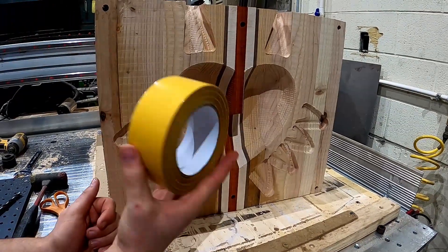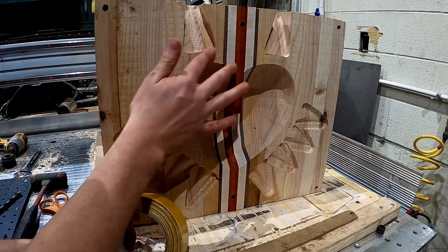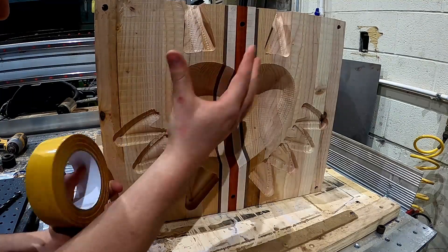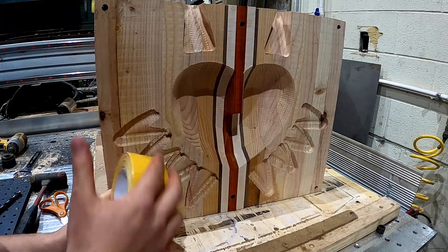The next step is using double-sided tape on the sides of the mask where it's actually going to be touching onto the spoiler board. So when it does get cut out, it will stay put and it won't wobble.